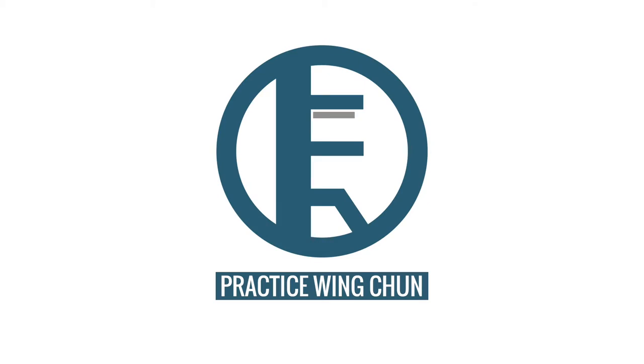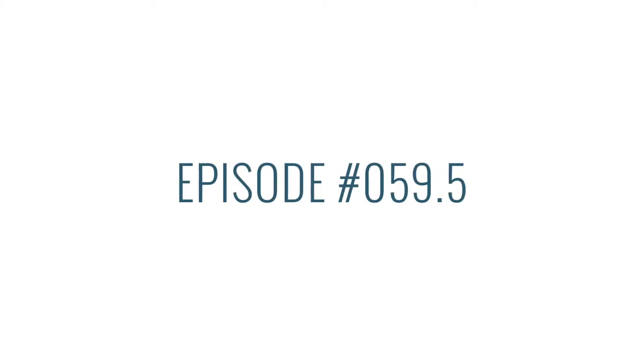Today we will be going over the horse and cat stance in the six and a half point pole form. We'll discuss Wing Chun and answer training-related questions. My name is Edgar and this is episode 59.5, because this is essentially a follow-up episode of 59, and I just want to go over the forms that I'll be practicing to train for the six and a half point pole form.